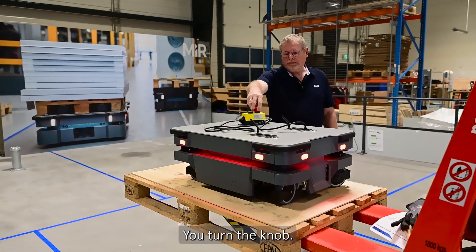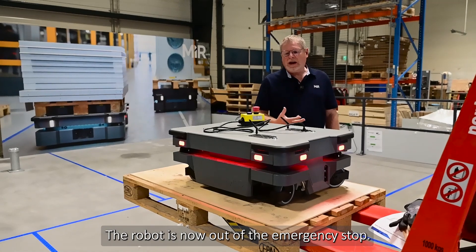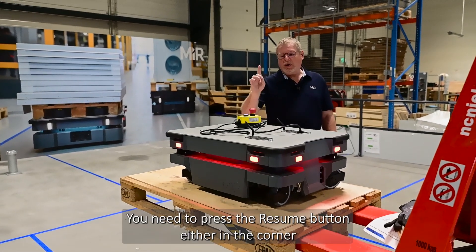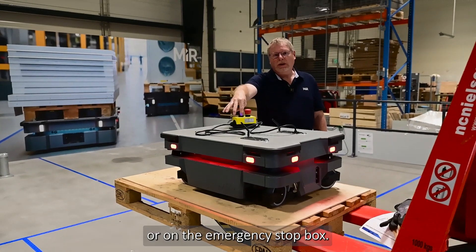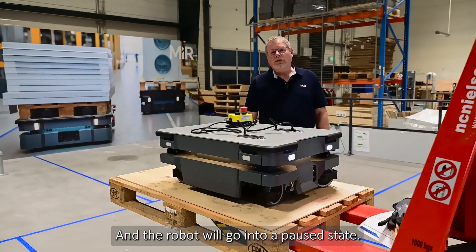You turn the knob and the robot is now out of emergency stop, but you need to press the resume button either in the corner or on the emergency stop box, and the robot will go into a pause state.